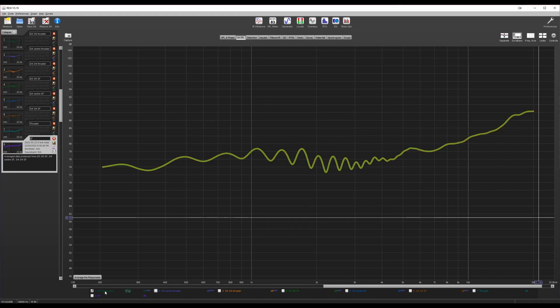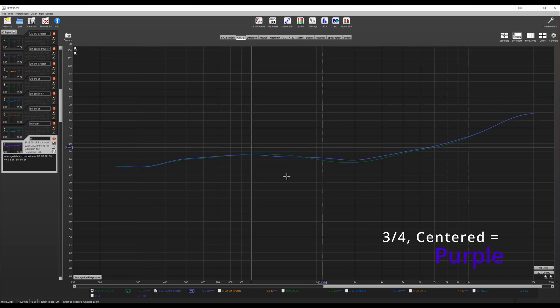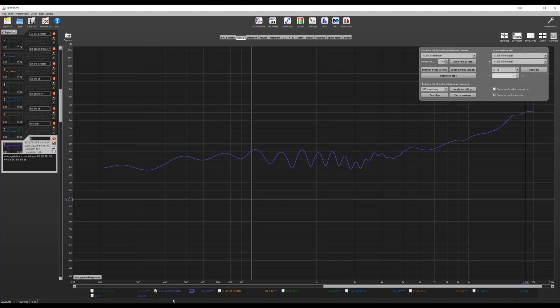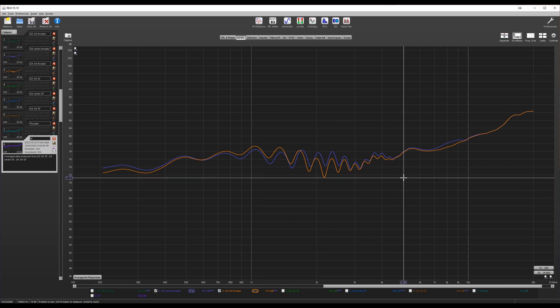You can see this also in the very smoothed graph — the purple line is slightly flatter overall, although there's not much in it. The orange three-quarter/three-quarter line is definitely worse. So I'm calling it for the three-quarter and centred position — that's where I'll be sticking my drivers.